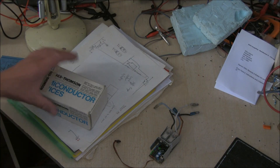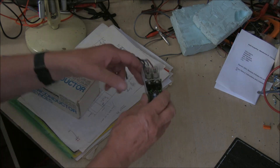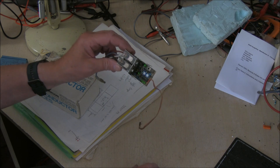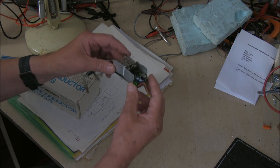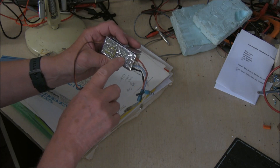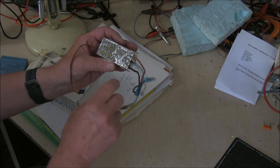Another old Daemon speed control sent to me from someone in Germany who are putting their old car back together. This is a Daemon 2DH — how do we know that? Well I recognise it, but it's actually got 'Daemon 2DH' etched on the circuit board.